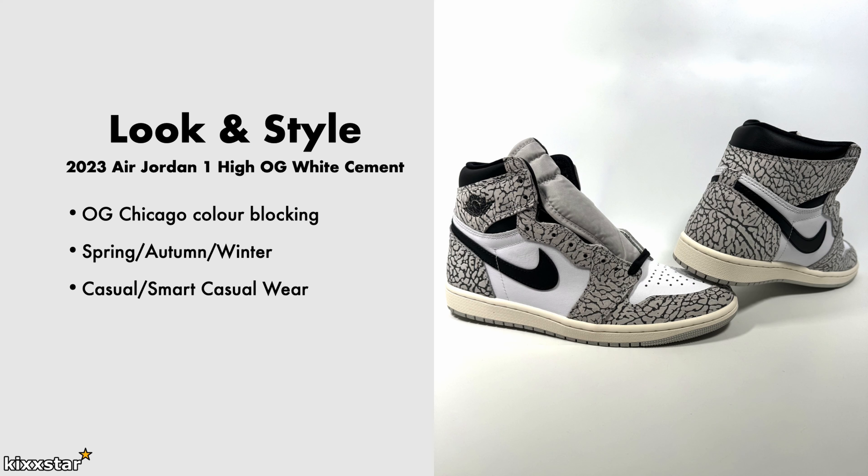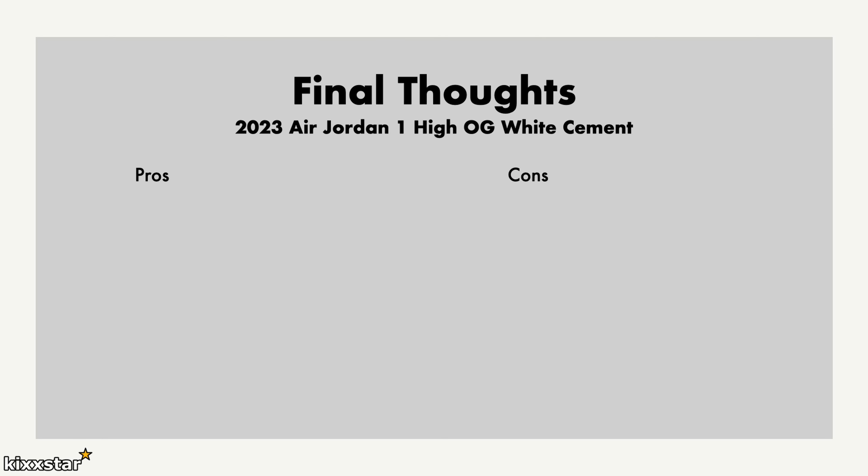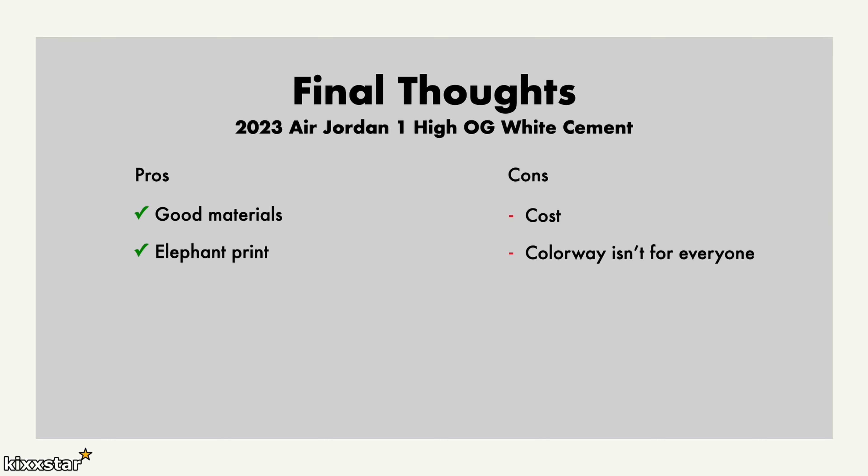It's only when someone gets close that they'll notice the detail and think, what is that trainer? It does look a lot different to other Jordan 1s. You can go with black laces, which work well, and a sailed-out midsole would work too, as would white laces. In terms of pros, I like the good material - not amazing but solid - and the elephant print works well; the more you look at it the more you get used to it. It's still a Marmite thing but genuinely different and quite nice. As for cons, Jordan 1s are priced way too high, and the colourway isn't for everyone - neutral but also busy up close. Some pairs may be darker than others.